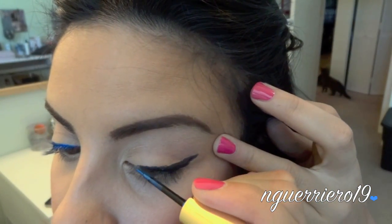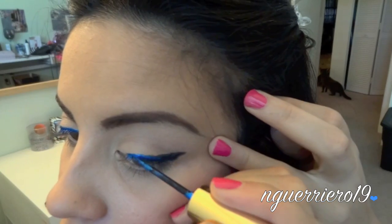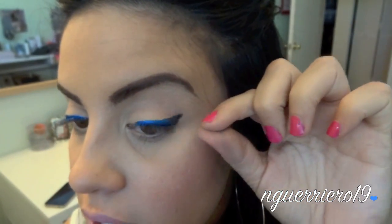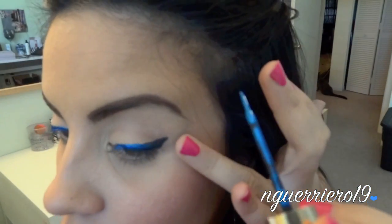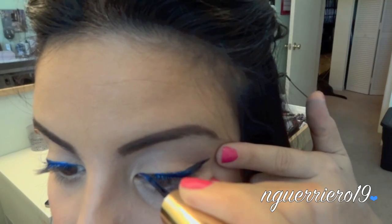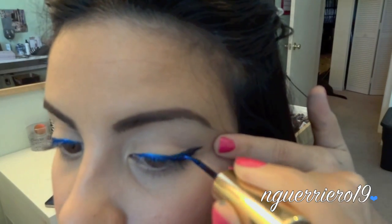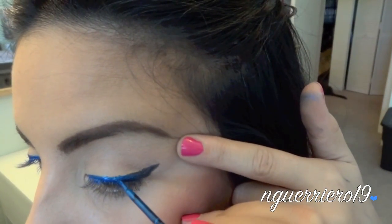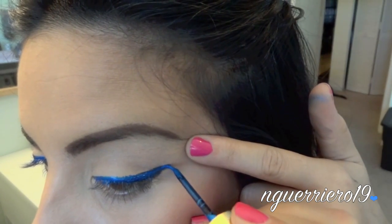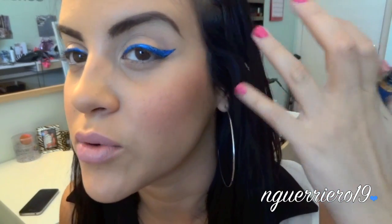Here we go. So I'm just going to go straight over the black that I've already drawn on there. This is such an intense blue liner — it doesn't matter if the black's there or not, it's going to be as vibrant as if it was by itself. Go in the corner, and then our wing. The good thing about having the black underneath is that just in case you mess up and can't get the blue on all the areas, the black will kind of disguise that for you.